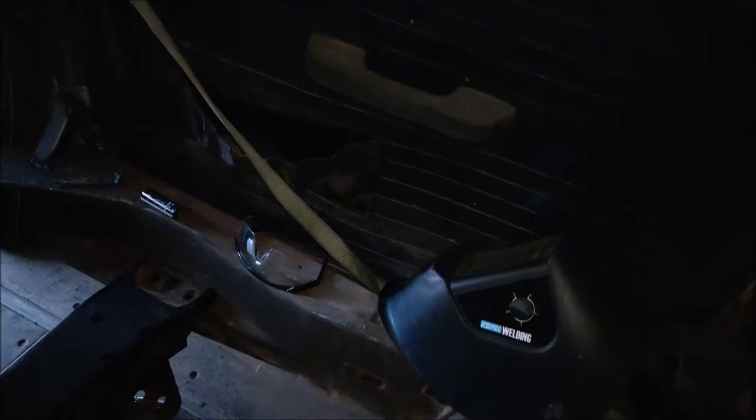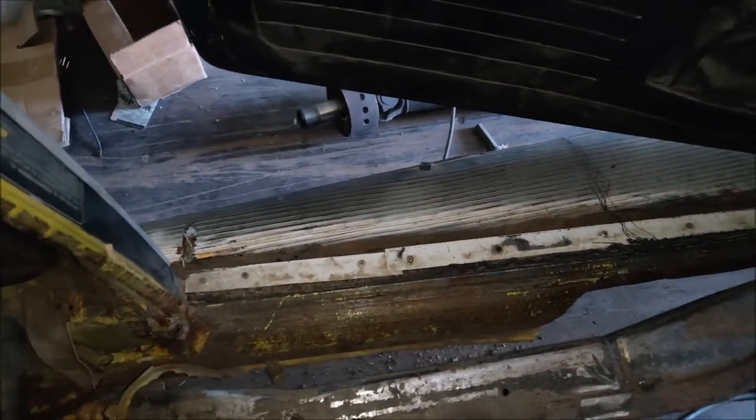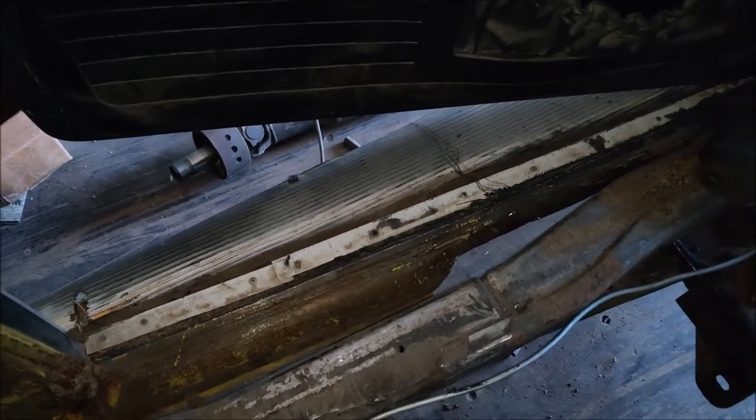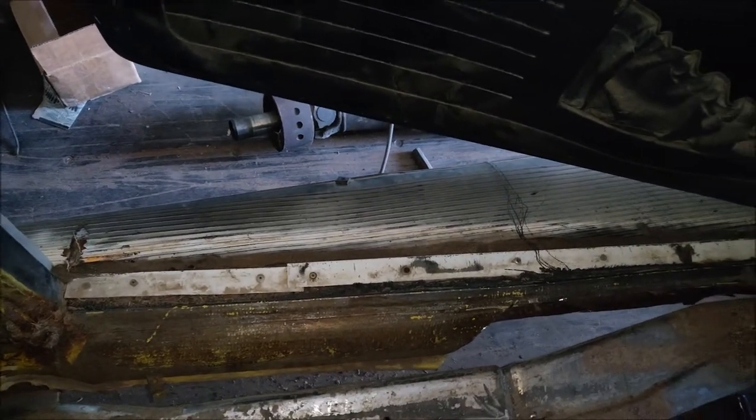I'm going to do one or two body mounts on the sides. You can see the heater channels right there — I had to cut quite a bit of it out to clear. There's not much to mount to on the sides; the metal is really thin and quite a bit has rusted away and eroded.